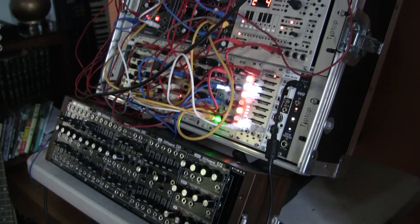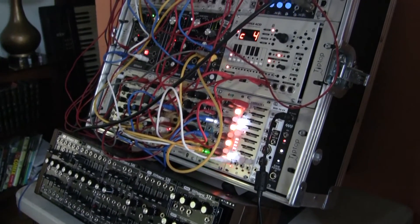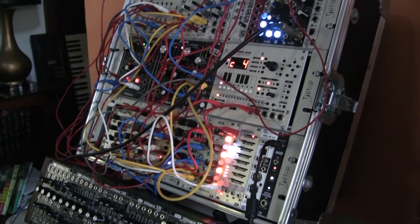I think Voltage Control Lab is kind of unique, a bit groundbreaking, in that there are a lot of people who want to get into modulars and it is terribly confusing when you first get into Eurorack in particular. The array of modules is overwhelming — how to use them, creative ways of using them.